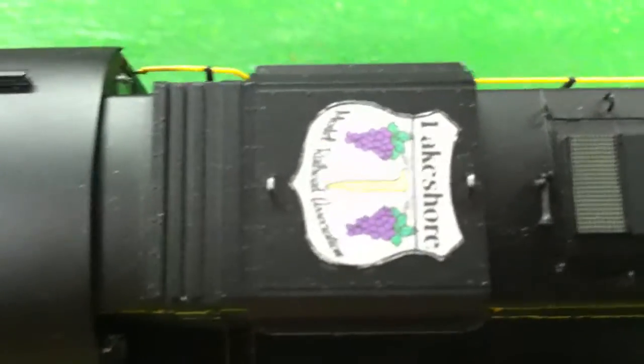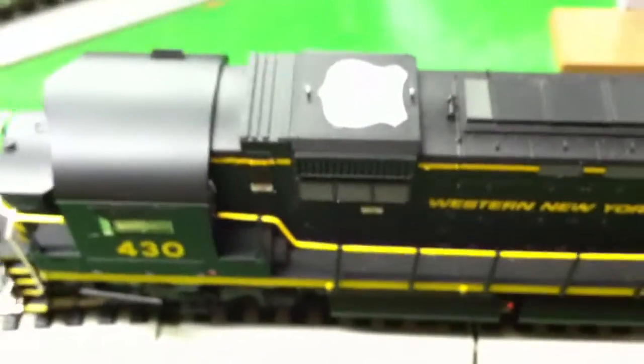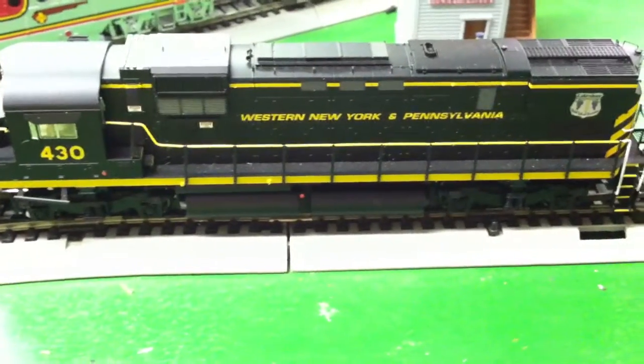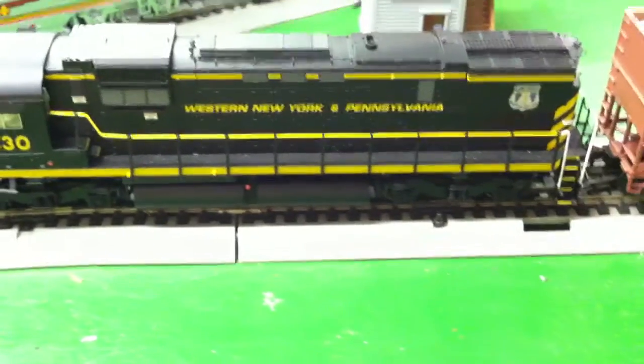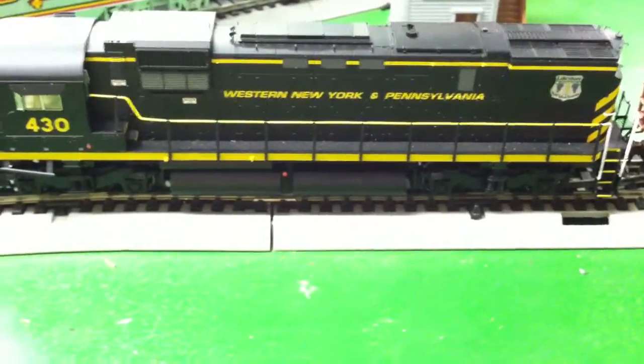Welcome to the Lakeshore Model Railroad Association. We thank you for visiting our page. We have a very special introduction that we are making available to everyone. We're just showing this engine right here that has our emblems on it, but the most important feature is the next one that's coming up.